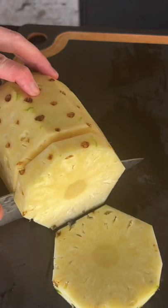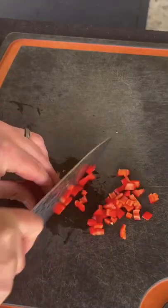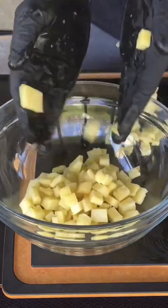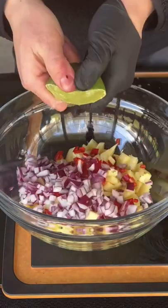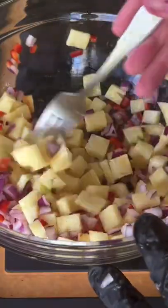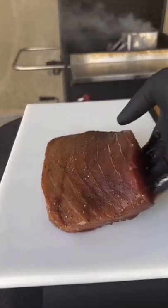Going straight into our pineapple salsa that consists of pineapple, Fresno pepper — mainly because of the color — and a red onion. Place all those ingredients in that bowl. Adding some lime juice and some salt and then just mix it together like you see right here, and place that in the fridge.